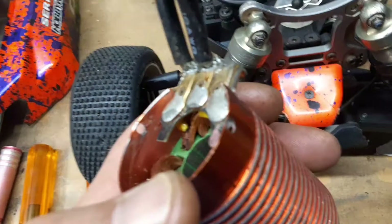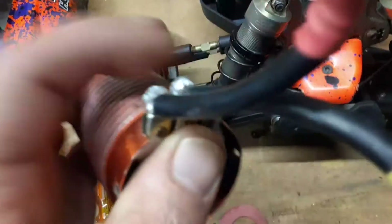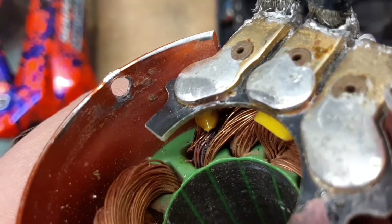I ran it a little bit and then it cut off, and I noticed a little smoke coming out of the motor. I took it apart and found a few wires that are black and have broken — I guess that's where the smoke came from.